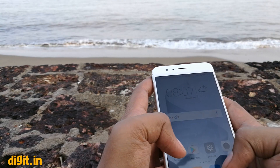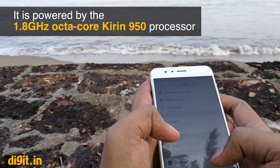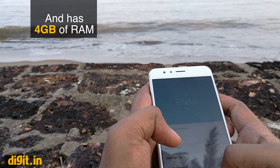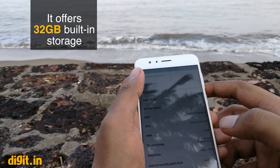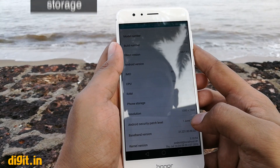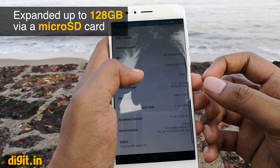The Honor 8 is powered by a HiSilicon Kirin 950 octa-core SoC. This SoC has 4 Cortex-A72 processors clocked at 2.3GHz and 4 Cortex-A53 processors clocked at 1.8GHz. The phone has 4GB of RAM and 32GB of storage, which can be expanded by up to 128GB via a microSD slot.